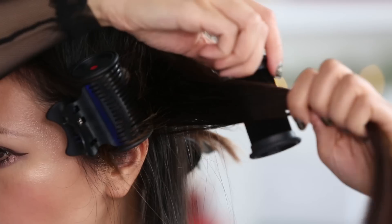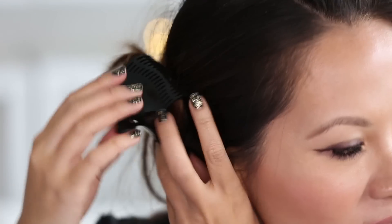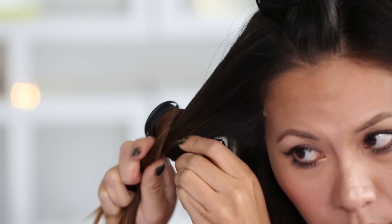Now I have my mohawk curls in the middle. I'm going to work on my side section — I'm always going to curl it away from my face. So now we're on to the last and final section. You see how fast it is; it's actually a lot easier than what you think. It's mohawk curls in the center, and then every side curl is away from the face.